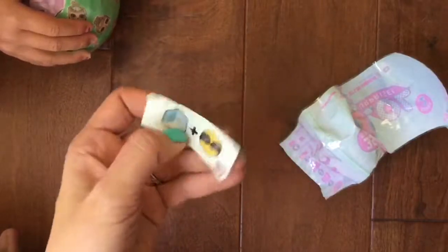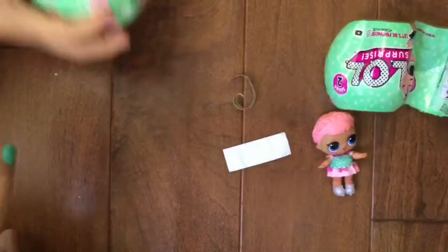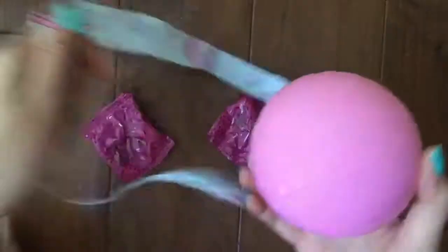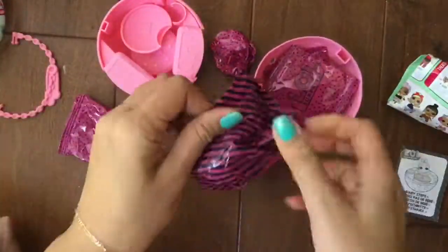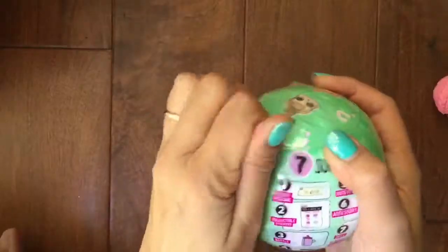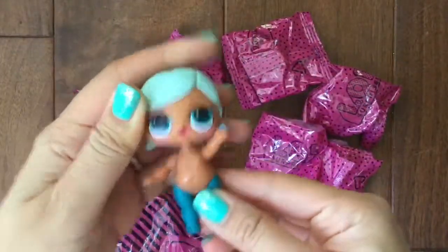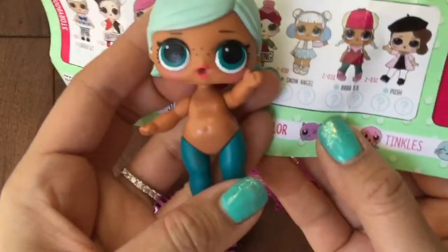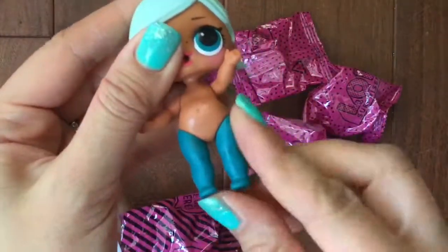Oh no — Cool as Ice — is this guy? I think this may be... I don't know actually. I thought it was Cozy Babe, but she's a different series, so maybe not. Let's open it up and see what's inside. Oh my gosh, we got — is it a Snow Angel? No, we got... oh my gosh, baby!